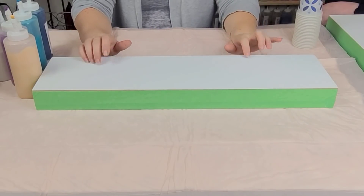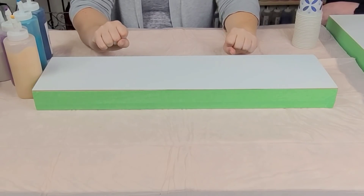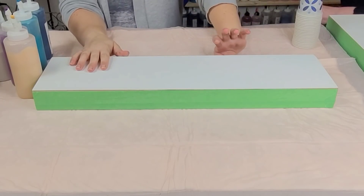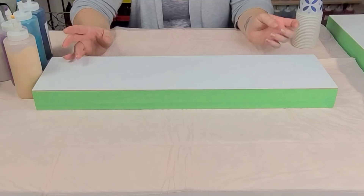Hey guys, Mixed Media Girl here. I am at Christina's studio with Christina herself. So she's going to show me how to do this — what do you call it — a flip cup swap?